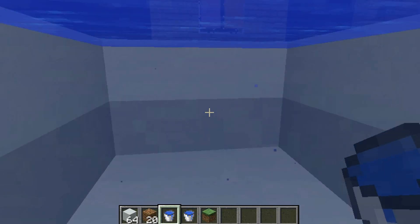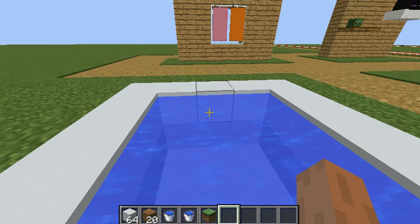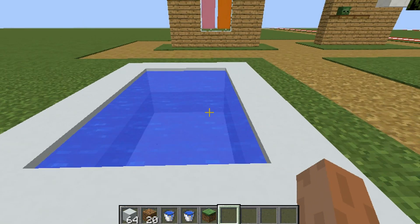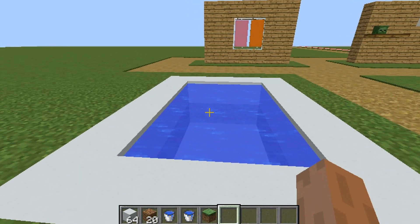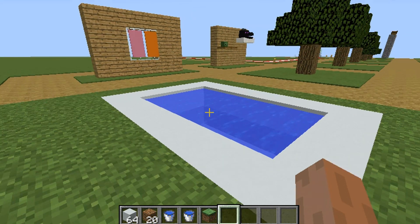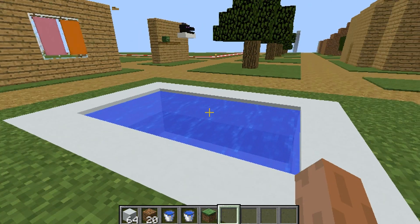And here's your pool! So now you can go swim, you can train how to swim. Anyways guys, I hope you enjoyed this video. If you did, hit that like button down below, and if you're new to my channel, hit that subscribe button for more weird videos like this one. Bye guys!